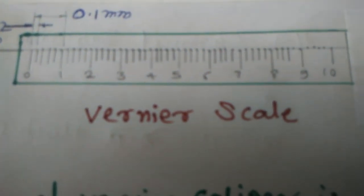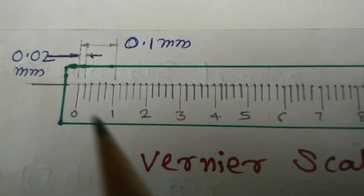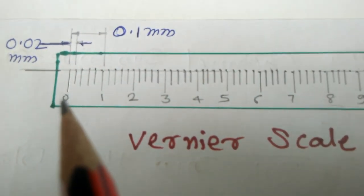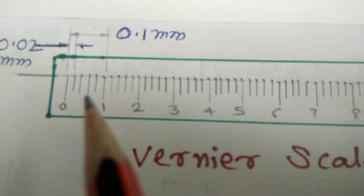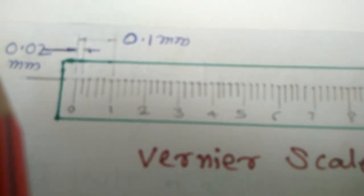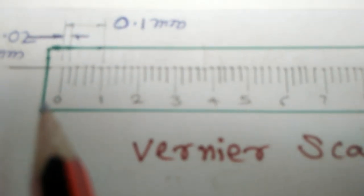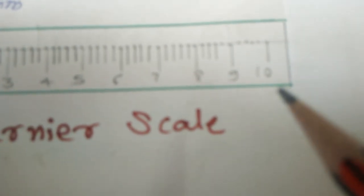In this diagram, the Vernier scale is shown. 1 mm is divided into 50 parts. The value of one division is 0.02 mm. This is the least count of the Vernier Caliper in millimeter. From 0 to 1, the value is 0.1, and so on up to 10.